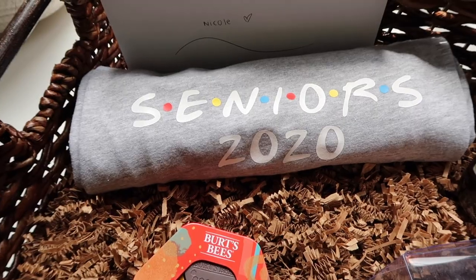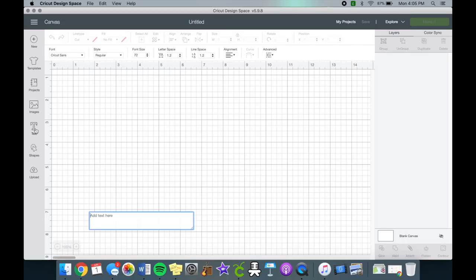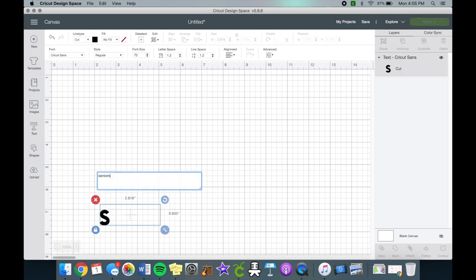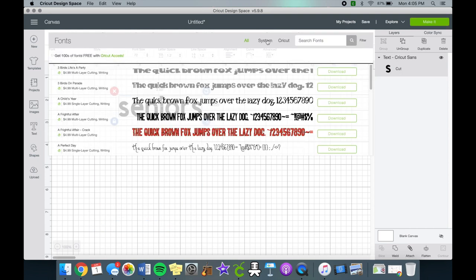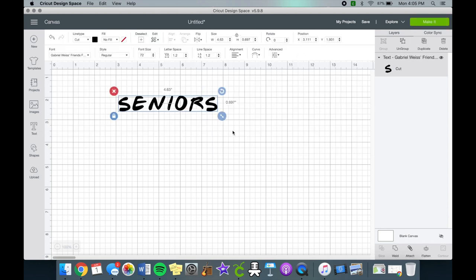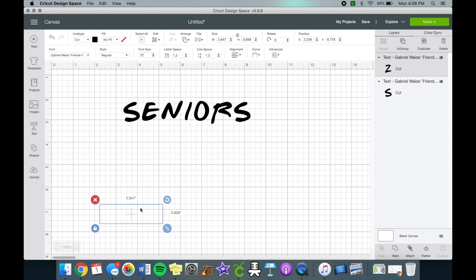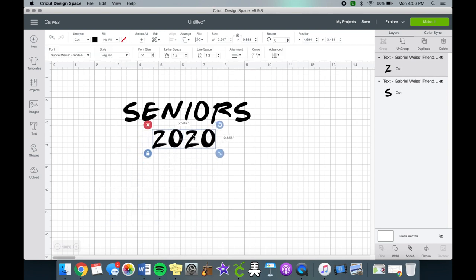I made her an adorable Friends-themed shirt, which I've seen so many people make and post about. Open up Cricut Design Space and use the font Gabriel Weiss, which can be found on DaFont for personal use only. I added 2020 underneath and put the saying 'The One Where They Were Quarantined,' like how they name the episodes.